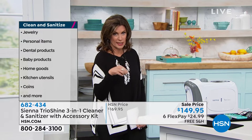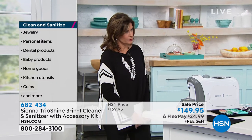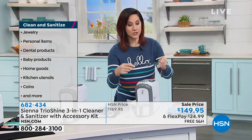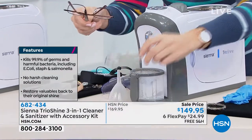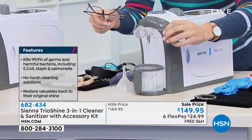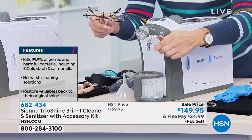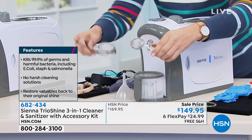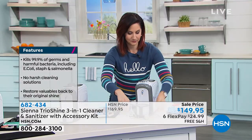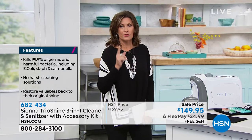Be careful when using the steam because you don't want to get too close. It even comes with a little tong so you can safely handle items. And we even have this little basket too — if you have rings or smaller items you can put them right into the basket, which is great for earrings as well.